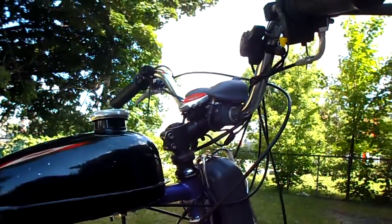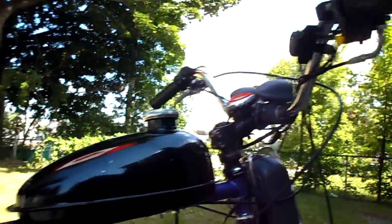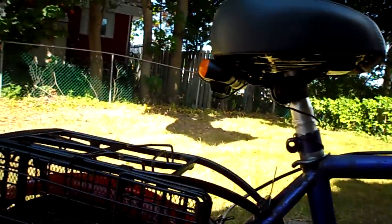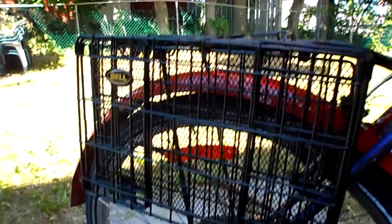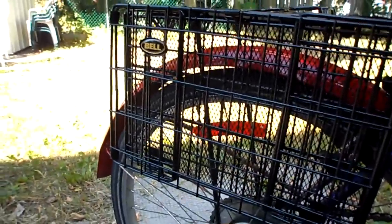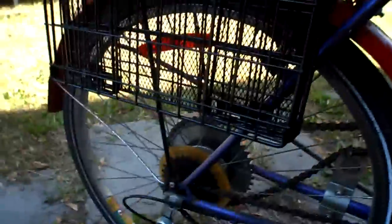I went ahead and twisted the handlebars back a little bit so that it would be a little bit more comfortable, a bit more relaxed. And then there's of course the cargo rack and a little basket on the side for extraneous stuff once in a while. And I also have a ball — most people think that it's pretty funny, and it is. It's freaking hilarious.